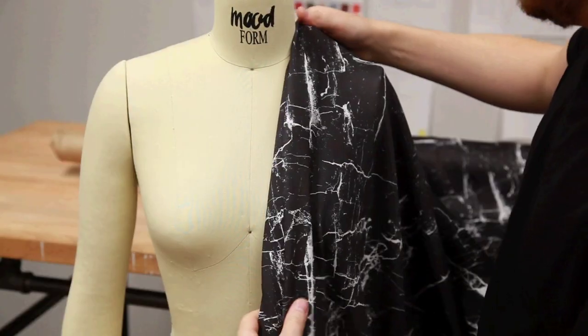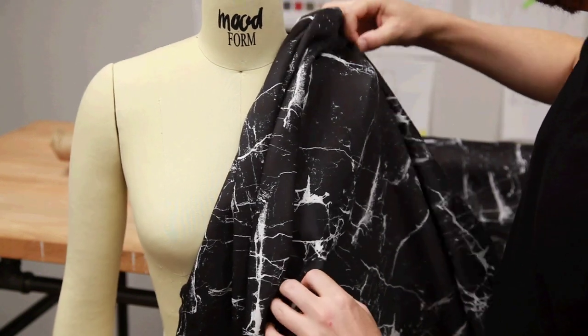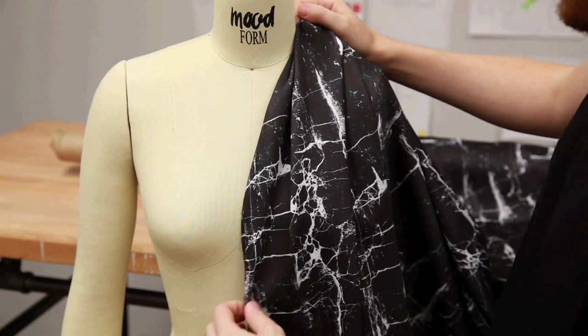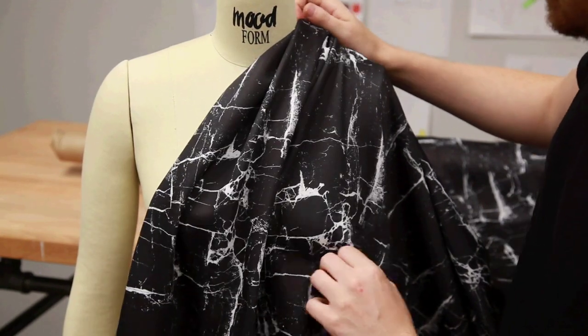Since it has this kind of heavy, beautiful drape, that means it's ideal for a lot of projects. So instead of just doing a wetsuit, you could make a dress, pants, or some kind of jacket, and that would look so great.